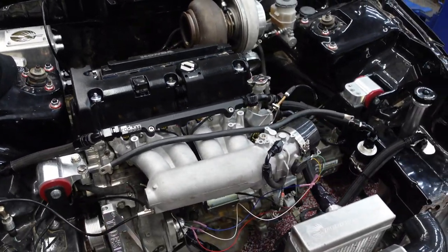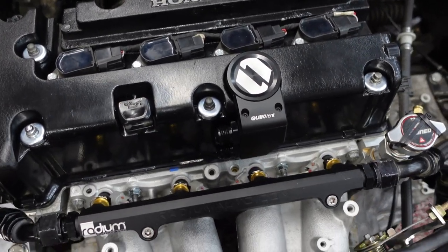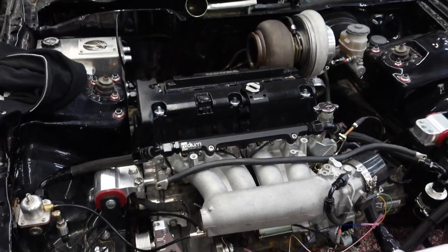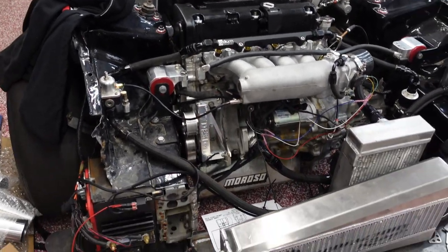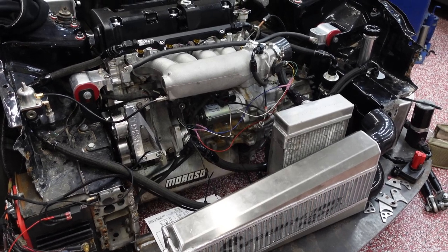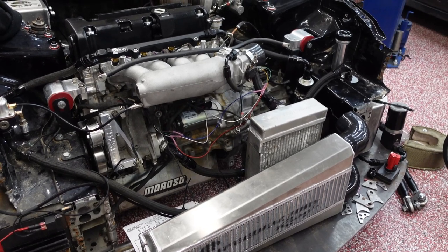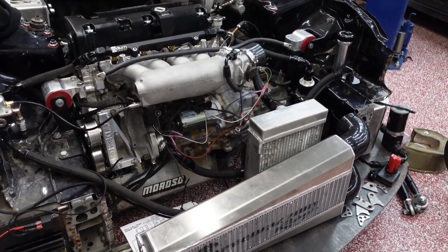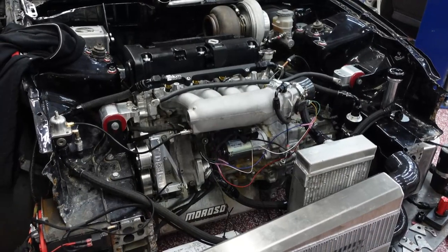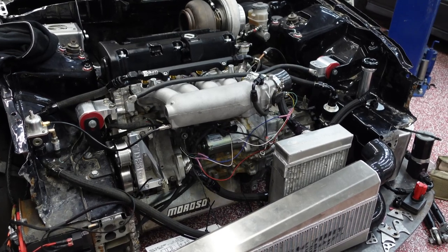I did change the catch can setup a little bit — went with the Level 7 catch can setup, that way I didn't have to drill holes in my valve cover and weld anything. Wiring is kind of messy right now. I had a B-series TPS on my throttle body, and now that it has a stock throttle body I had to go back to the K-series TPS.